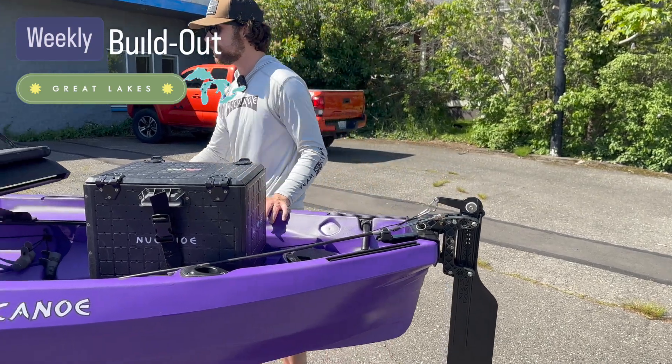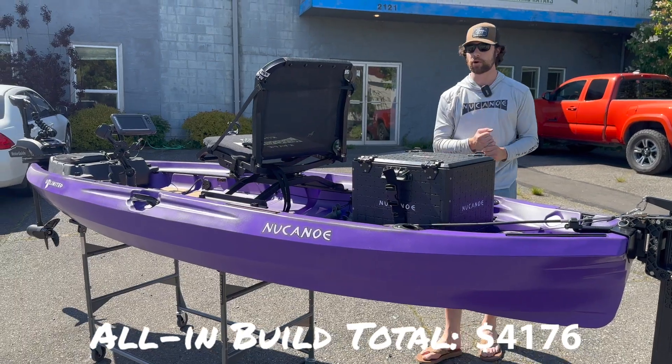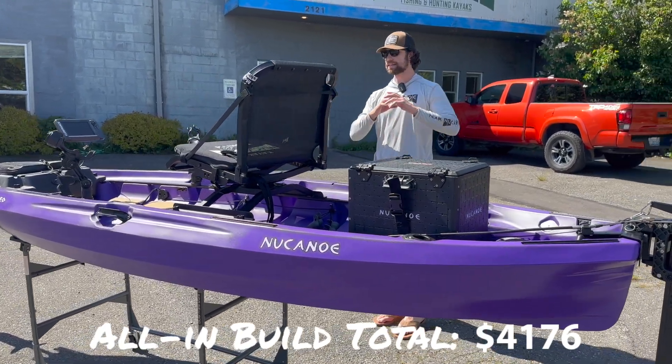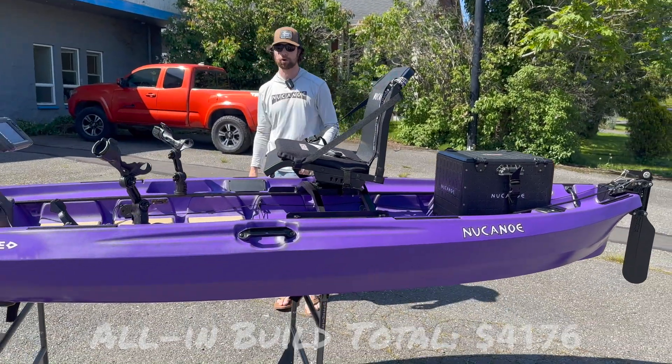And that is going to be it for this week's build. There are areas we could go — obviously you're going to want to add a paddle. You're going to have a PFD when you're out on the water at all times. And this is going to be the Great Lakes build. Stay tuned next week for more build outs.